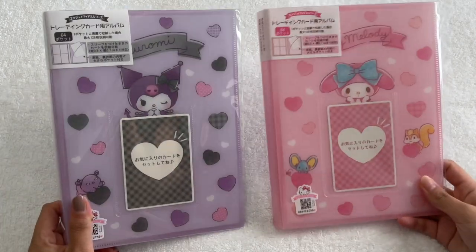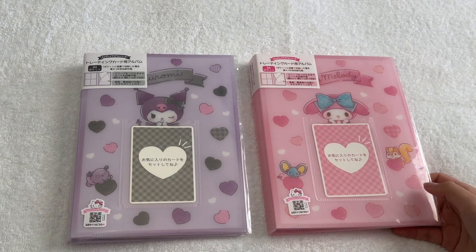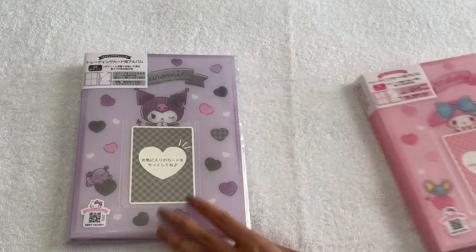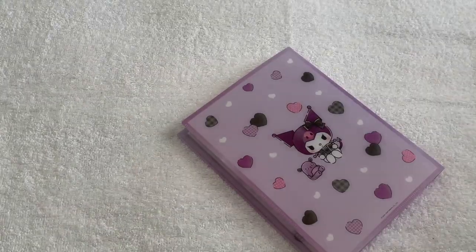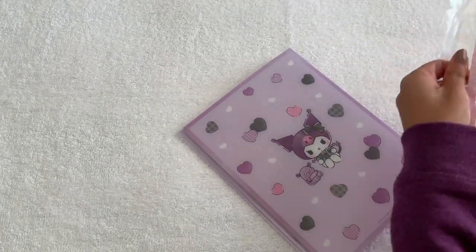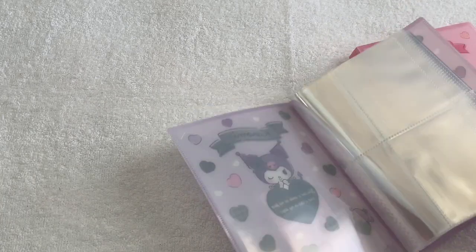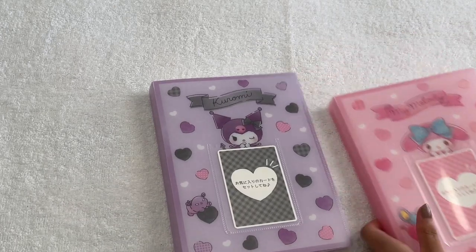I'm putting Taehyun in the My Melody binder. I was originally going to put all the cards in one single binder, but it filled up every single page to the very last one with no room for more album cards. So I'm going to put the non-album cards in one binder and the album cards in the other. These binders can't have pages added, but they have a decent amount — I think 16 pages each. You can get them on Mercari Japan, which is where I got mine at a great price.